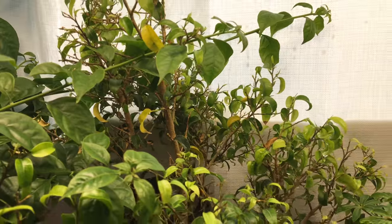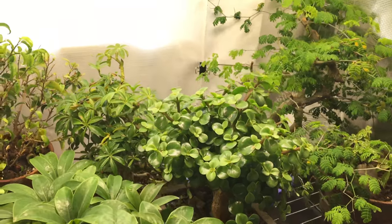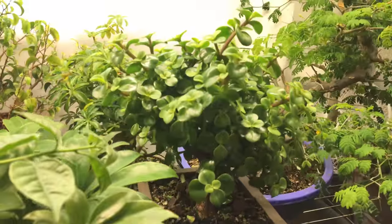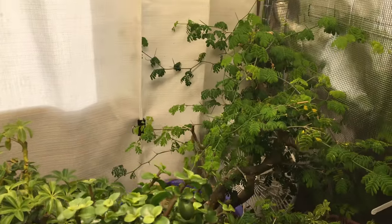More ficus is back there. This little jade plant is loving it — there's Saint's jade. And some Brazilian rain trees are loving it too.